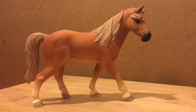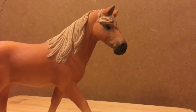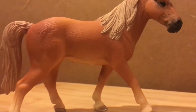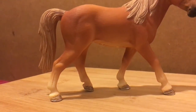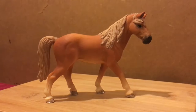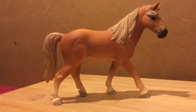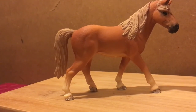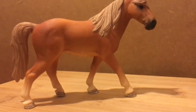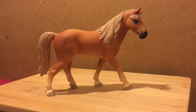So guys, that was my first impression and review on Ashki, my Schleich Tennessee Walker Mare. I hope you enjoyed. If you did and want to see more videos like this in the future, hit the like button. Also, this is my personal review, so feel free to let me know your thoughts down below in the comments. Finally, if you are new to this channel, hit the subscribe button. I post videos Monday, Wednesday and Friday. Thanks so much for watching, and I will see you all next video.